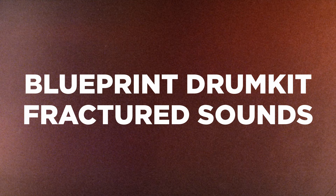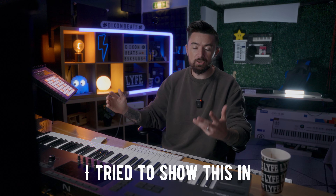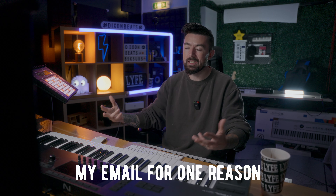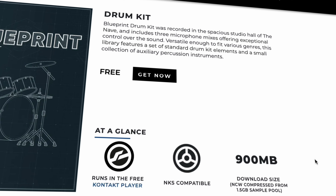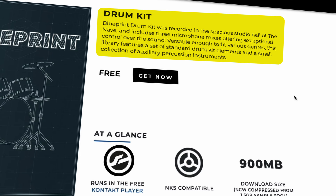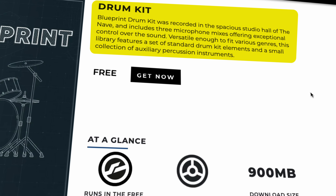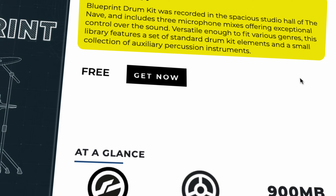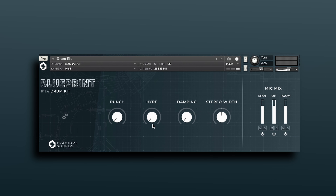Next up, over at Fractured Sounds — part of their Blueprint series — they have the Blueprint Drum Kit. I tried to show this in my last roundup video but couldn't get the download links in time. This does run in the free Kontakt player. The Blueprint Drum Kit was recorded in the spacious studio hall of The Nave and includes three microphone positions, offering exceptional control over the sound. It's a very simple-looking GUI with a few controls.